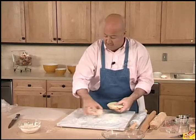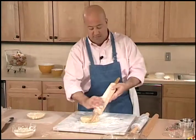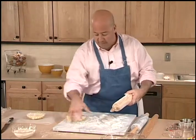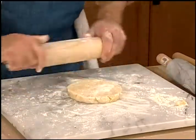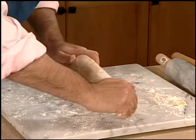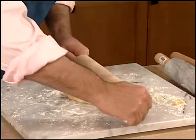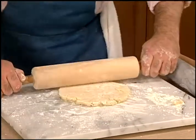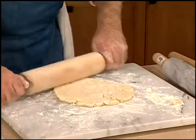I'm going to set this one aside while I work on this one. Take my rolling pin and slowly work it from the center out. Working it from the center out helps to prevent additional glutens from forming, and most importantly allows me to make an evenly shaped crust.